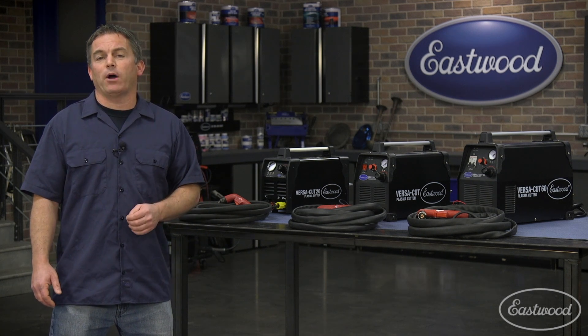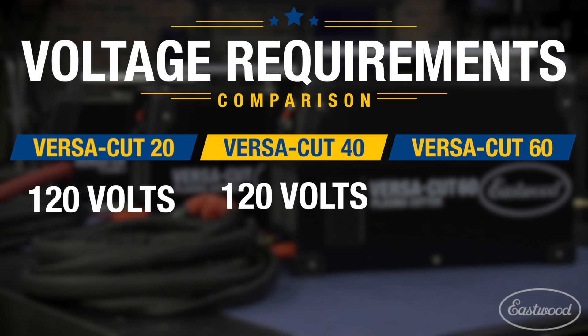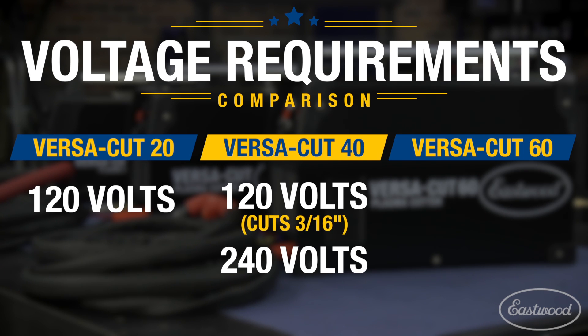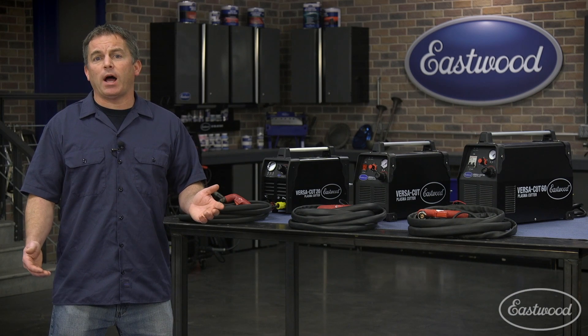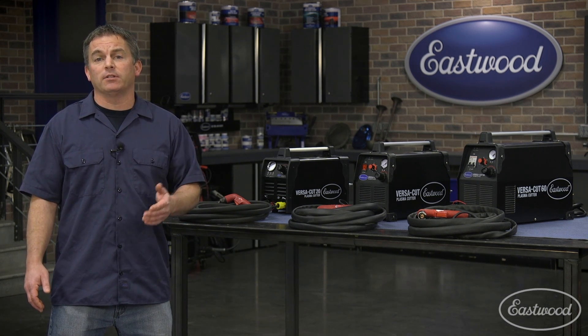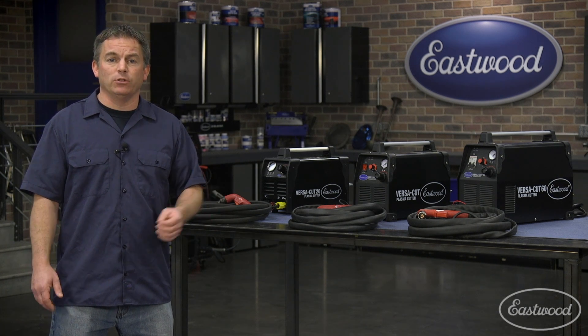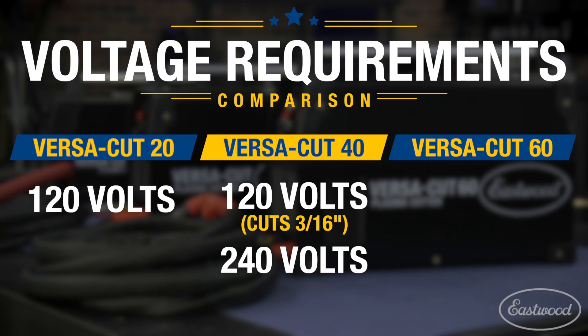Now let's see what it takes to power these machines. The Versacut 20 uses 120 volts. The Versacut 40 operates on either 120 or 240 with the supplied adapter cord — on 120 volts it will cut through three-sixteenths. Being able to operate on both 120 and 240 is nice because the unit is light enough to take anywhere, so you may be working in a shop that doesn't have 240 but you can still use the machine. Finally, the Versacut 60 operates on 240 volts.